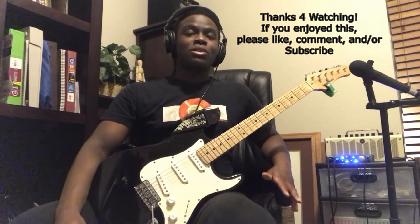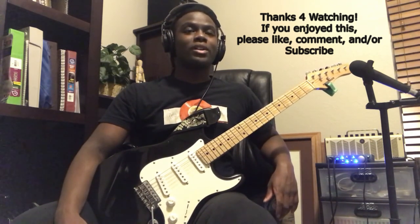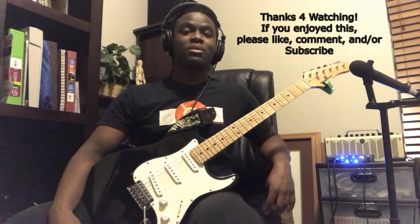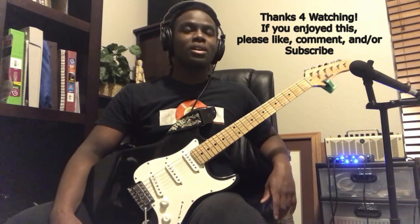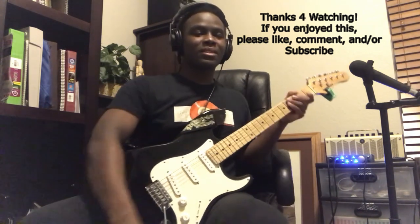If you have any questions about learning the song, I'd be happy to answer them down below in the comments. If you have any other songs you'd like to learn that I've covered on my channel, I'd be happy to make them. Stay tuned for more content and keep on practicing!